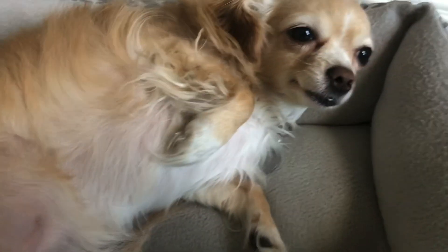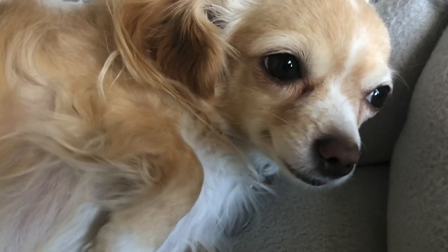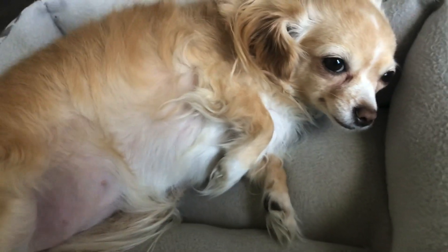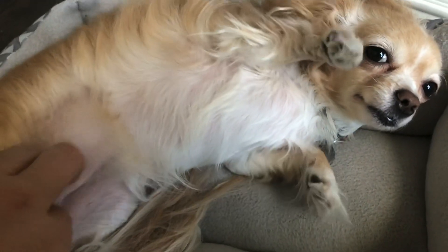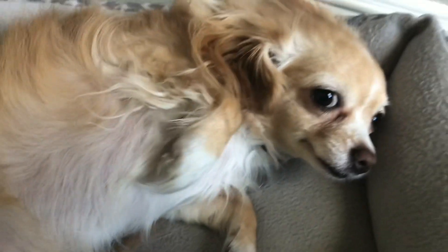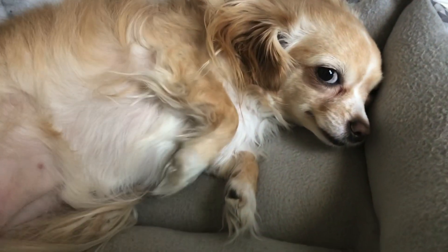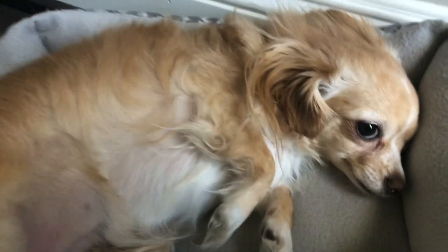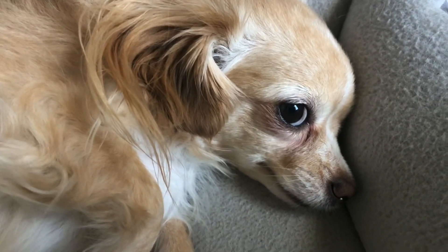You want to try to get some tummy rubs out of this, aren't you? You're the good girl. You're such a sweetie. Look at that little face. Hi cutie. Just hanging out and then mom pushes a camera in your face — it's like the paparazzi. Everybody loves you, Goldie.